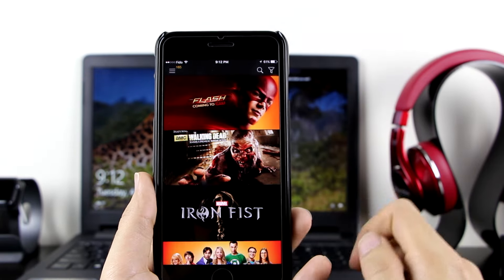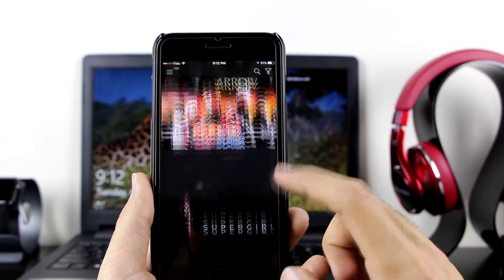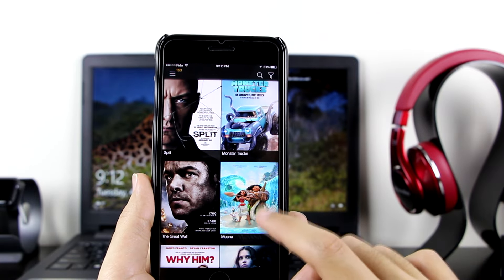Let's go to TV Shows and I'll show you guys those as well. Very cool — they have every show here: Family Guy, Simpsons, Arrow, Flash, and a lot more. Let's go back to Movies and try playing one just to show you guys.